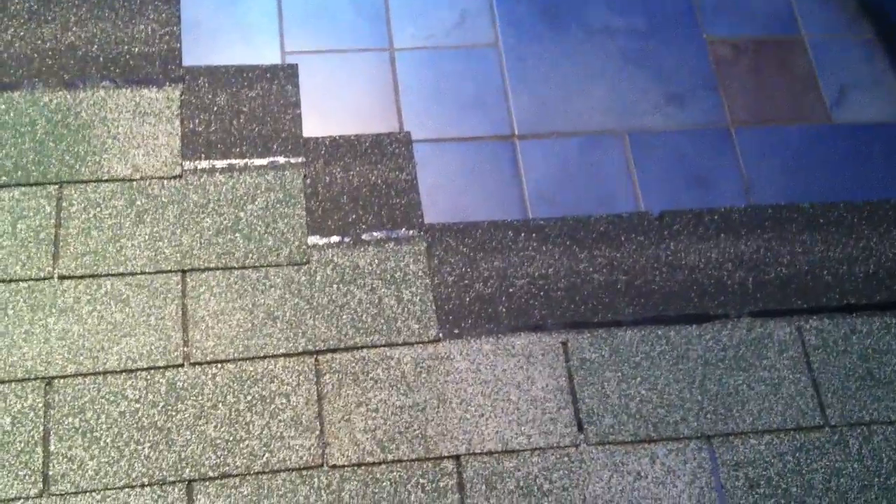I'm using my tile floor to make sure you understand that shingles have to run straight, especially strip shingles, because they do have keys in them and their keys are meant to direct the flow of the water.